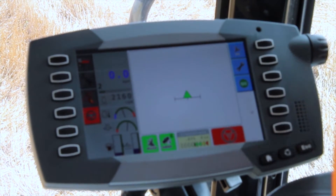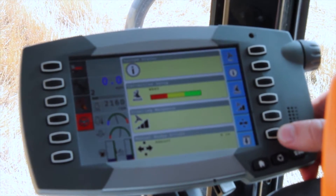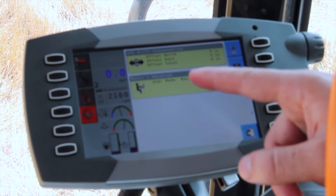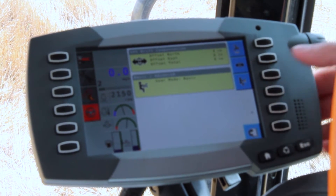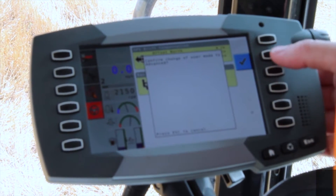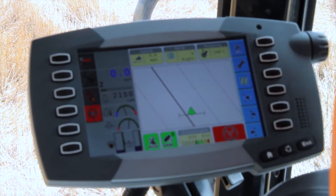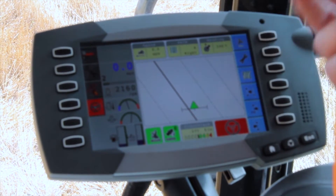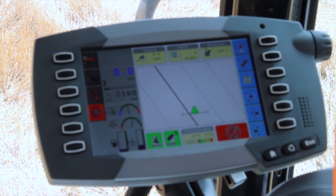For a more advanced operation, we would press the wrench and scroll down to the basic/advanced mode. From here, we can select it and change to the advanced mode. From the advanced mode, we have a little bit more information, such as speed, path, and current heading, and some more icons over here on the right.